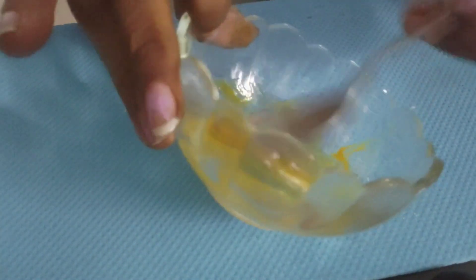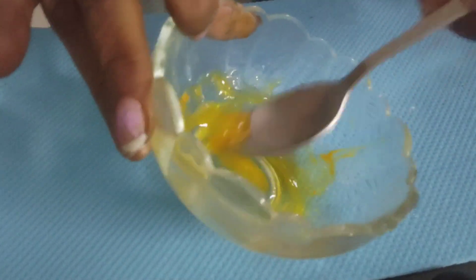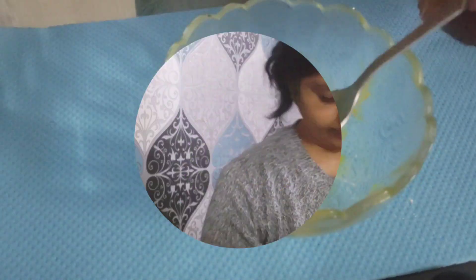I have a bowl with 1 spoon of aloe vera gel, 1 cup of salt, and rose water. Let's mix it into a paste. We can also add honey to this.